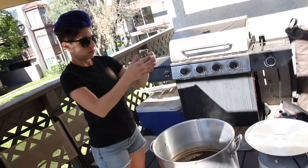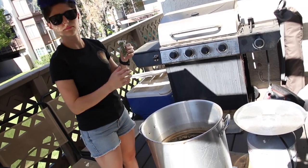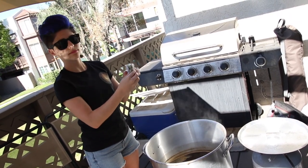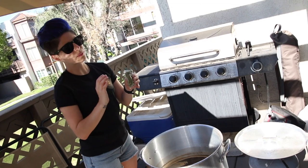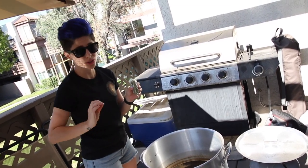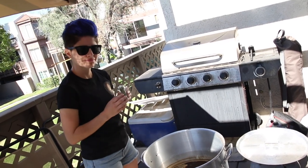Ladies and gentlemen, we are down to the last few minutes of our boil — about 10 to 12 minutes left. And Mia's going to add the final hop addition. Mia, what you got going on over there? I have some Magnum hops right here. We're only going to put half of these in right now. So once Jeff gives me the okay, I'm going to pour these in.